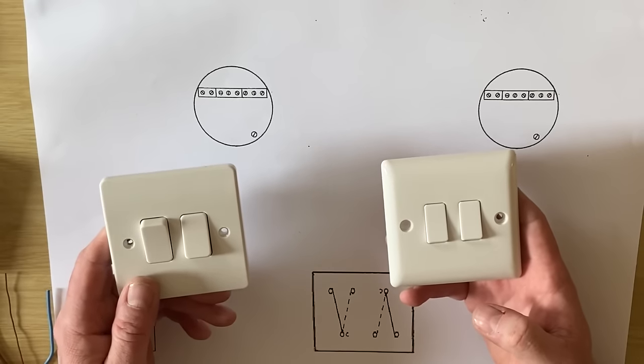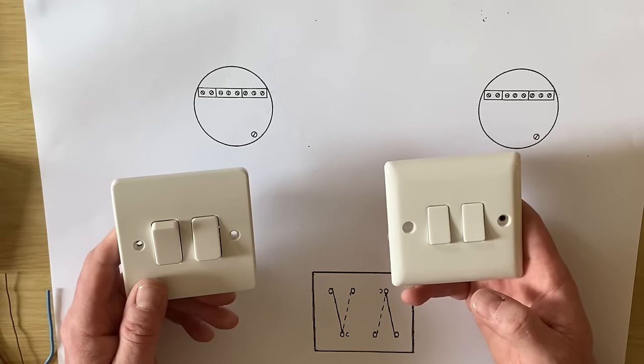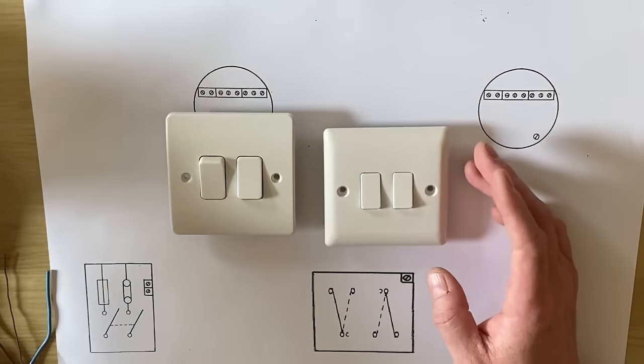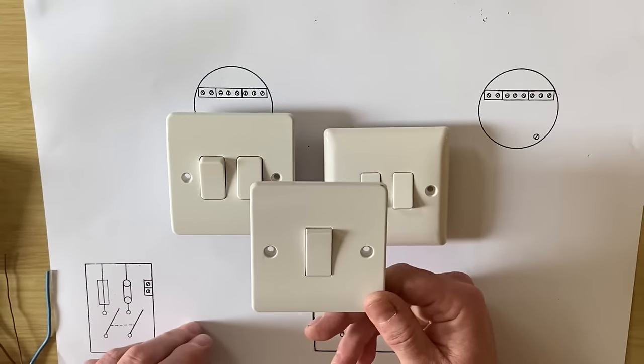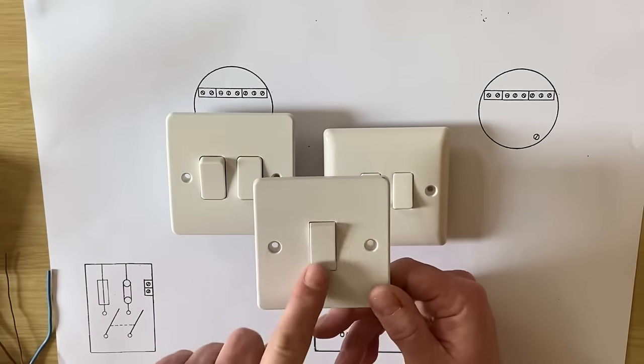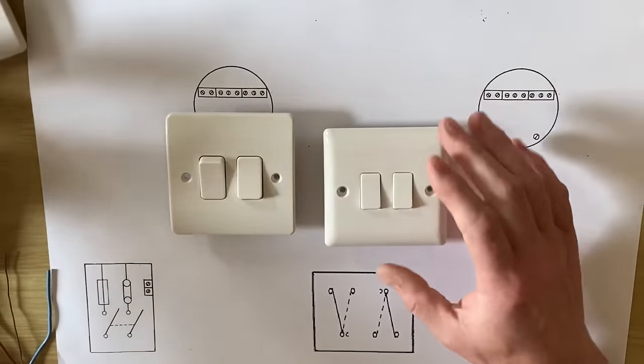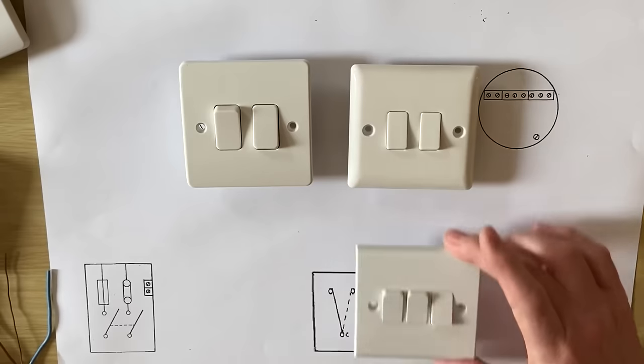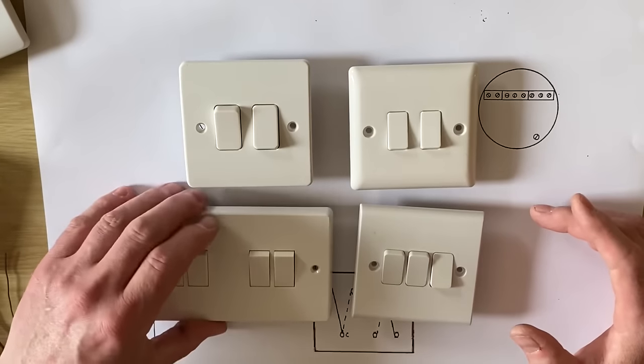In a continuation of wiring diagrams to do with lighting circuits, it's been requested that we look at two-gang switches. Let's remind ourselves what we mean by gangs. If we look at this switch here, this is a one-gang switch — there's only one switch on the front. These have got two, making it a two-gang, and if we move them in we've got a three and a four-gang switch.